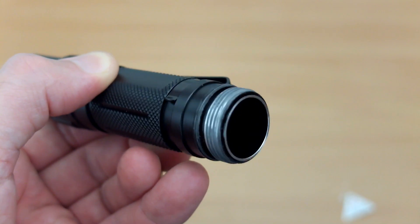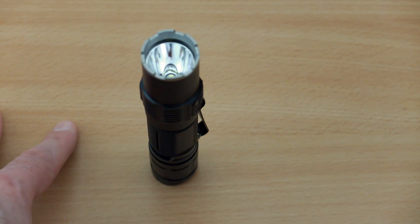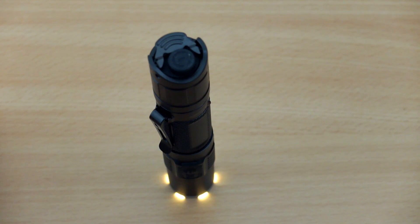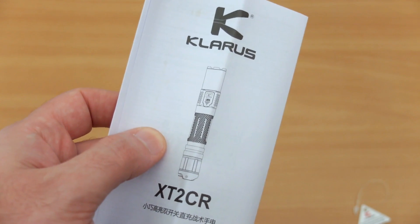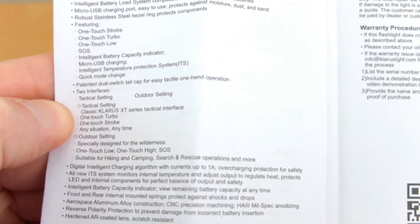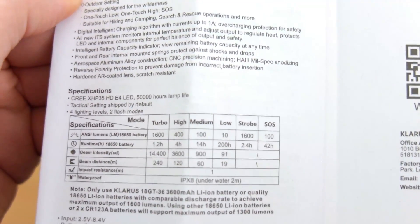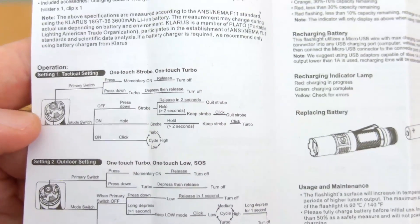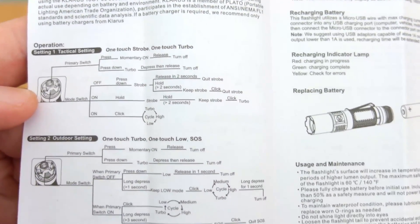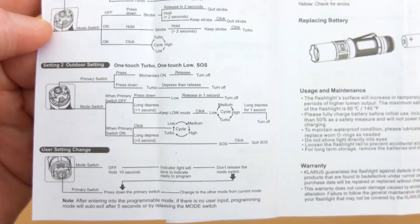It's basically the same design as the GT and S. This time we can actually tail stand the torch fairly successfully — I couldn't do that on other Clarus torches as they tend to wobble over. With the illuminated bezel you'll be able to see if you've left the torch on. A quick scan through the user manual — the operation is pretty straightforward, actually much simpler than it appears, particularly switching between tactical and outdoor settings, which lets you customize the torch to how you want it to perform.